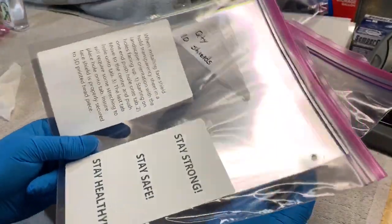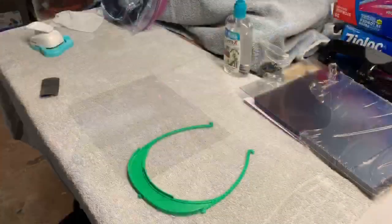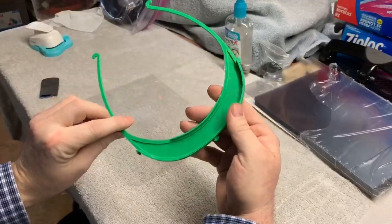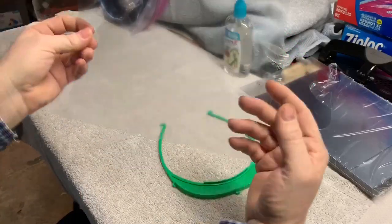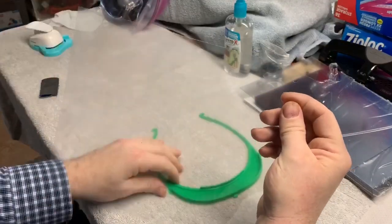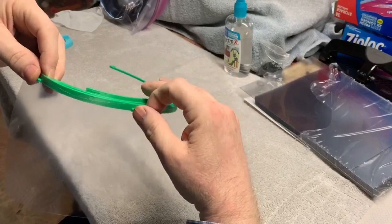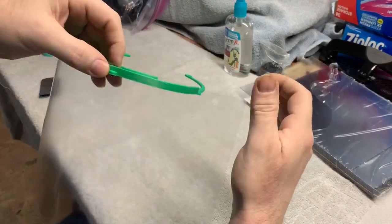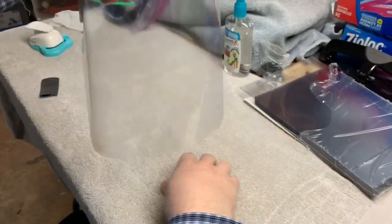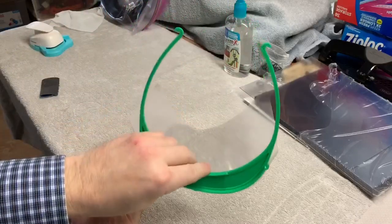The way I'm packaging them is 10 shields in a package and 10 headbands. So whoever needs them, they can have them and they're ready to go. Here's the final step — I just wanted to show how these actually go together. This is the 3D printed headband, here's our sheet. The radiuses have been put in them and the holes have been punched at the top. You just start at one end — first hole on, go to the next one, it kind of stretches over and pops on, and then your third one. That's your face shield. Simple but useful. Thank you.